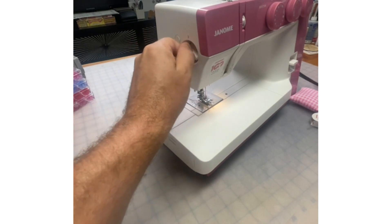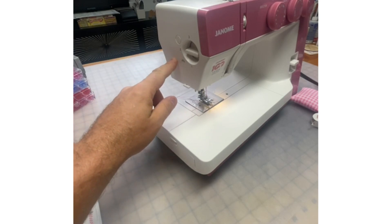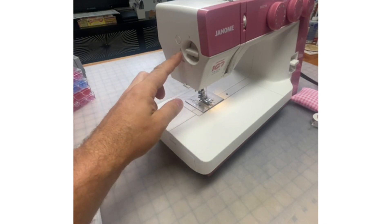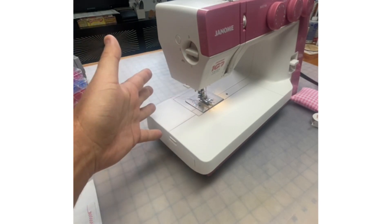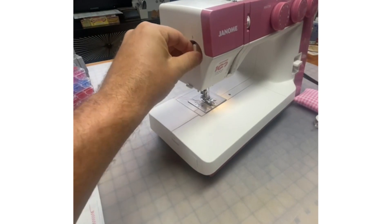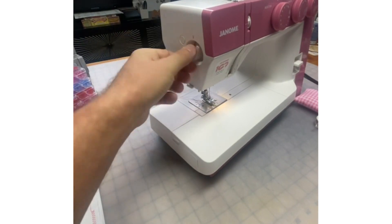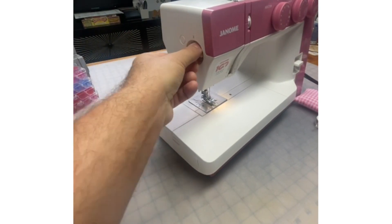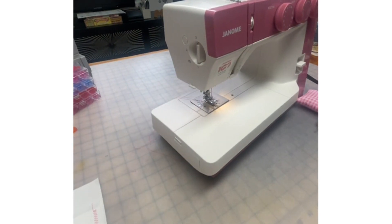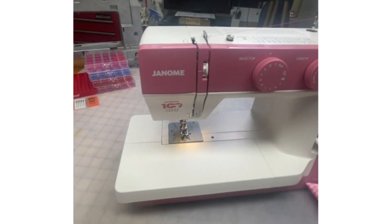I can lighten the foot pressure. If you're doing an applique, for example, and you're going to be zigzagging around the applique, then you would switch it to two to lighten the foot pressure. You could even lighten it down to one. If you're sewing some knits, you'll want to lighten your foot pressure. Full instructions in your manual.